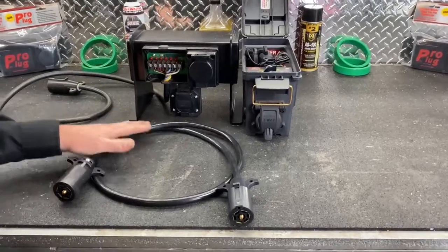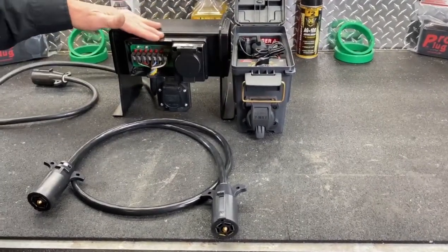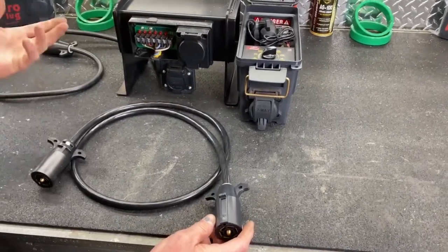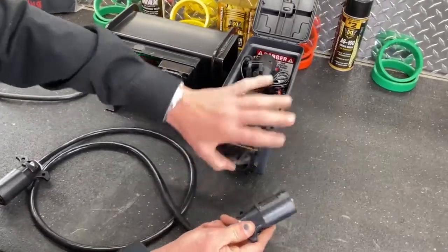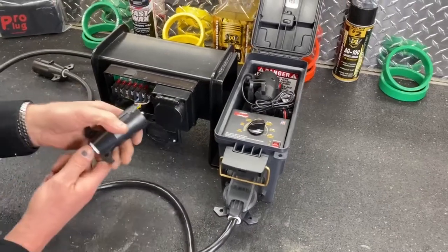Now we're going to demonstrate that this is your vehicle and this pro plug is on your trailer. This is a typical five-foot cord which is average length - they can be longer or shorter - so we just plug this into the vehicle and then we go ahead and plug this into the trailer.